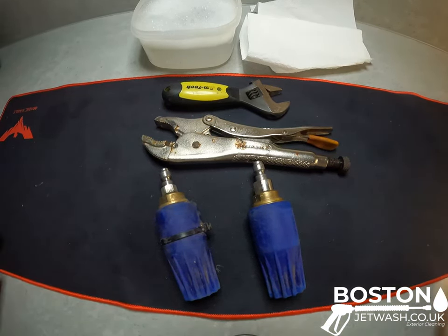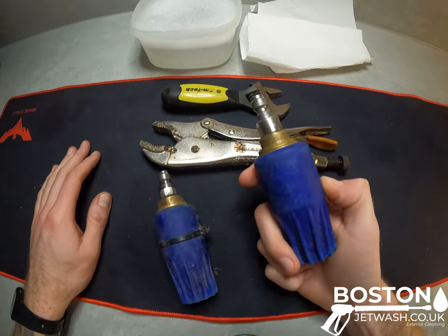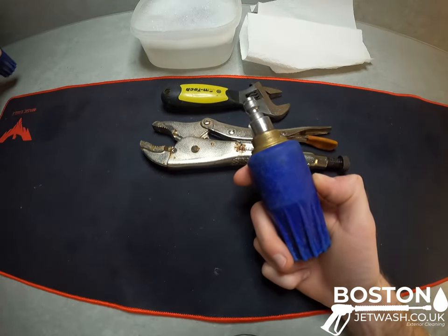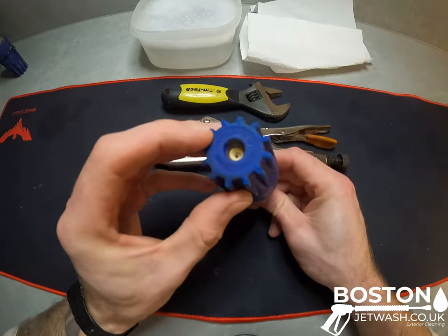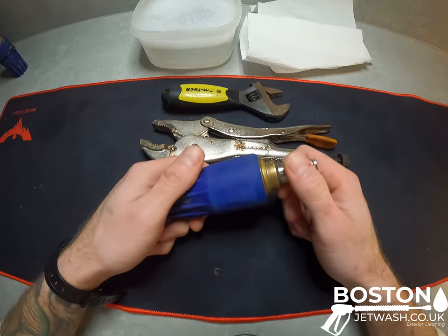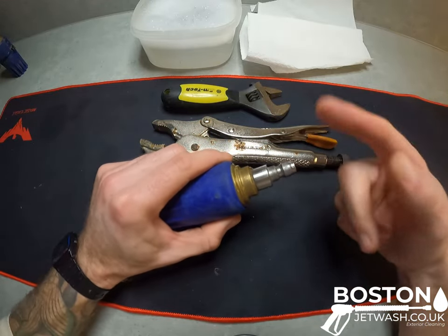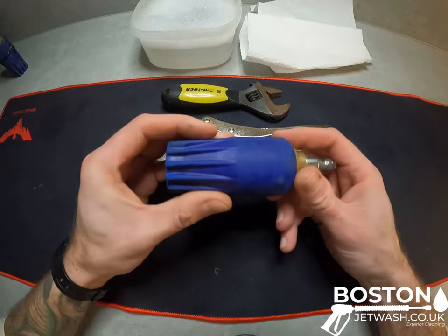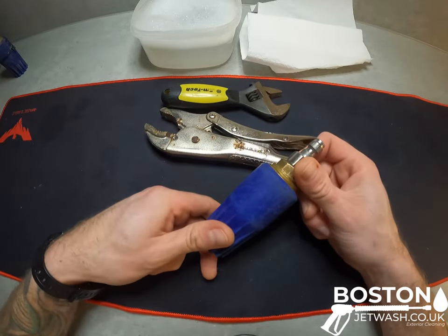Hi everyone, Chris from Boston Jet Wash here and I have a blocked turbo nozzle. So what happens with these a lot of the time is because they're facing down at the ground, you end up getting grit coming back through here. Sometimes your suction hose pulls in a little bit of grit and you get it stuck in the actual mechanism of the rotary nozzle itself. So we're just going to take it apart real quick and clean it, and this is how to do it.